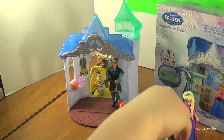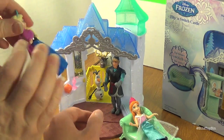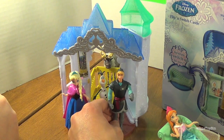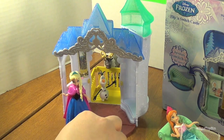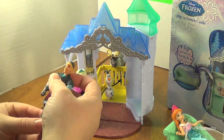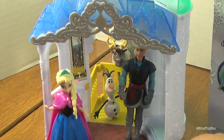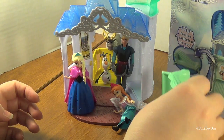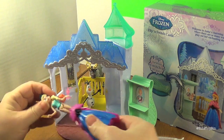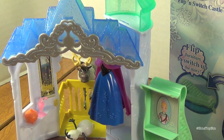A suggestion in case Mattel is watching: it's nice that this dress helps Anna — or in this case Elsa — stand up, but wouldn't it be nice if the other figures had little holes in their feet and little nubs on the floor? Kristoff can't stand up and can't sit down because his jacket is so long — he has to lean against something like Sven or the back wall. On the plus side, you can hang the dress up on the wardrobe — oh, that's cool and neat!